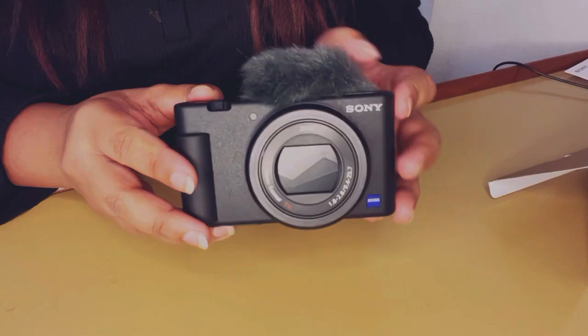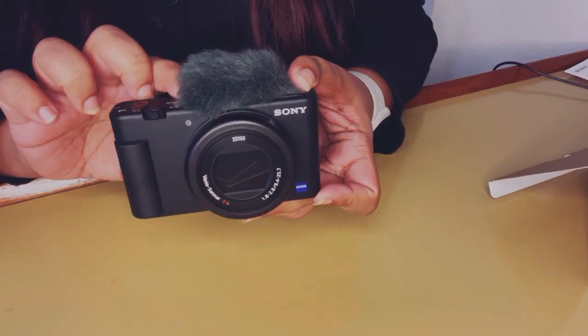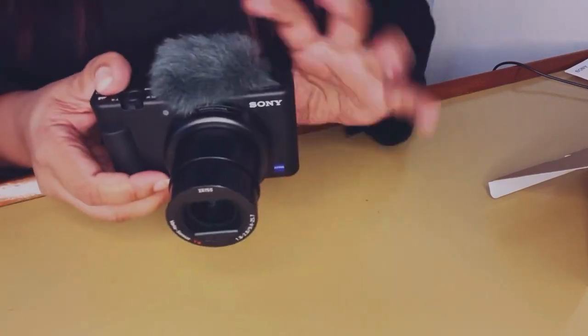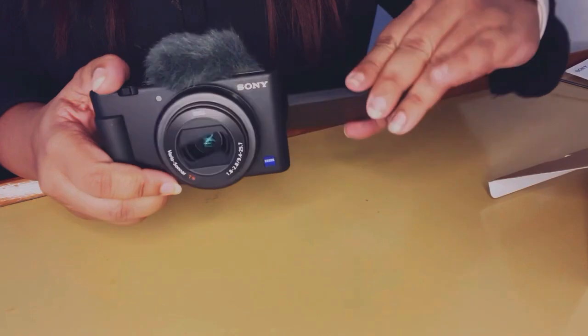The camera comes with these three main accessories, and with everything installed I'm going to turn the camera on for the first time. There it turns on, and it is extremely beautiful — so easy to hold, not heavy at all.